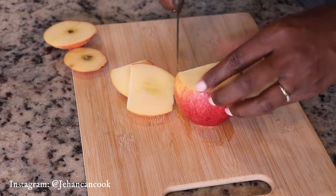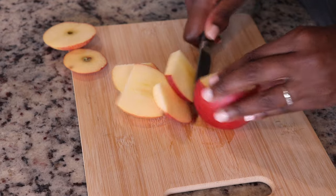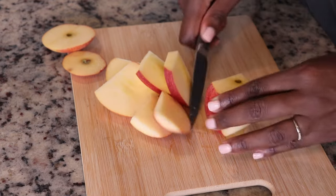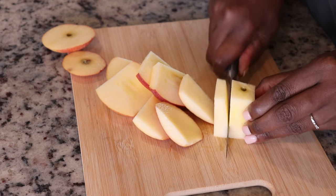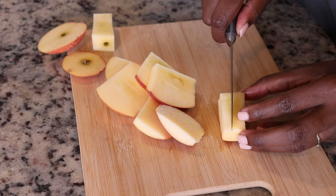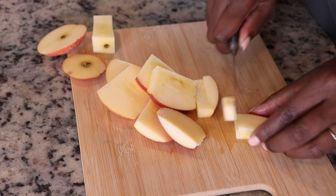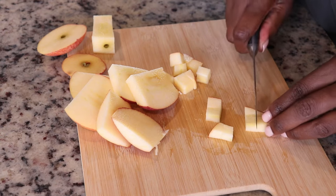The first thing I'm going to do is dice an apple. I am just cutting around the core of the apple, and I am using the skin as well. It actually adds a nice texture to the oatmeal. I'm going to dice these pieces into really small cubes because this is going to take about 15 minutes to cook, so I want to make sure that the pieces of apple tenderize in that time.